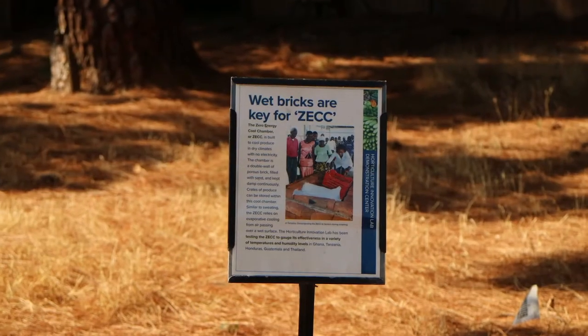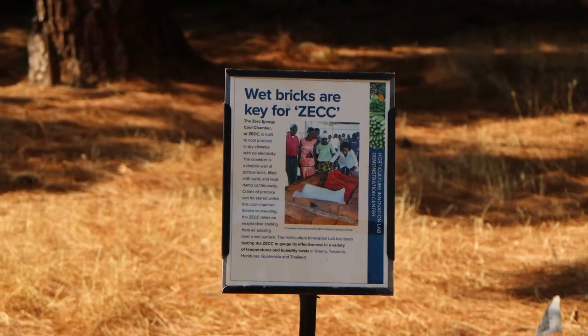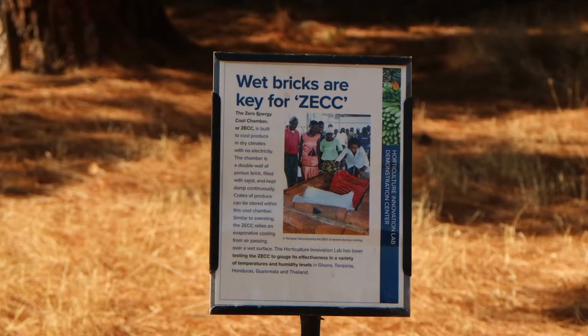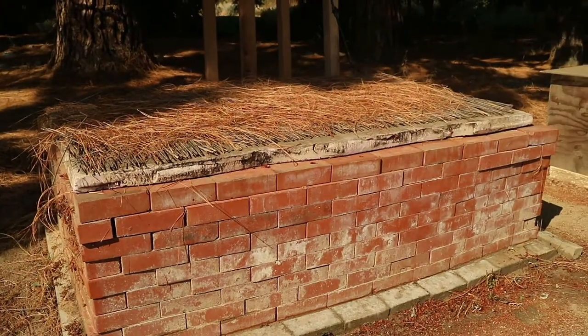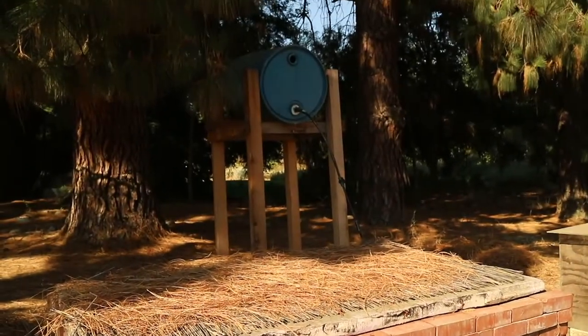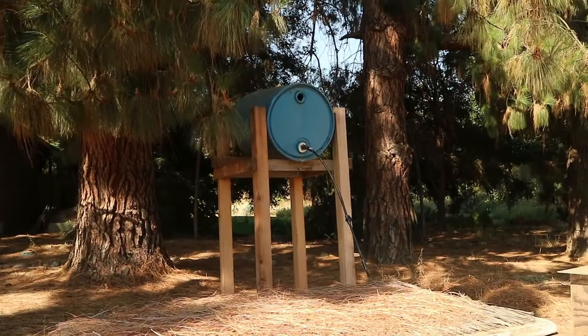The Zero Energy Cooling Chamber, or ZEC, was invented in the 1980s and relies on evaporative cooling. Made of bricks, sand, and a relatively simple cover, ZECs are a low-cost cooling solution for small-scale fruit and vegetable producers and traders.